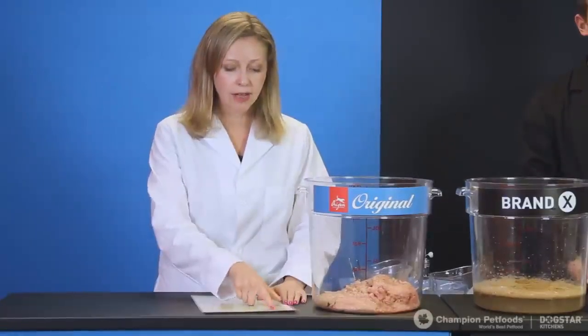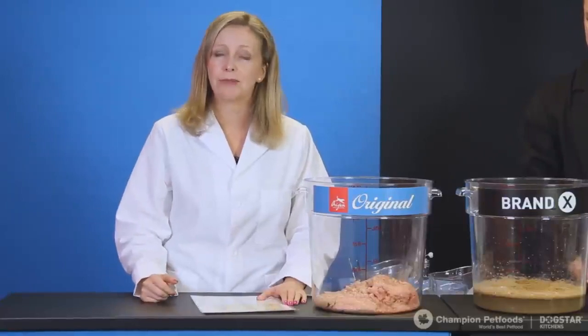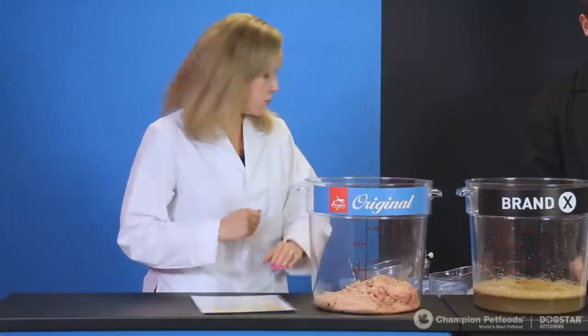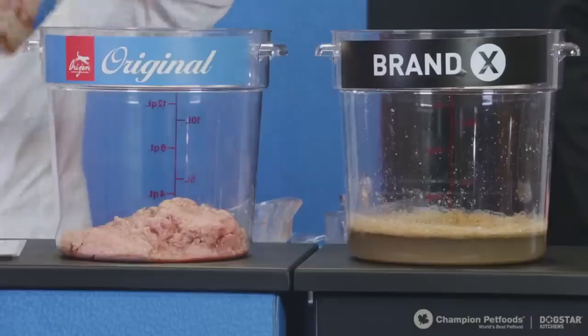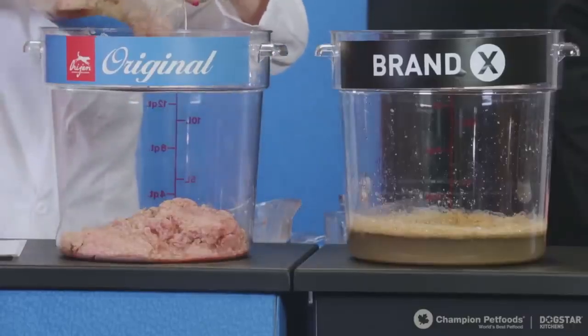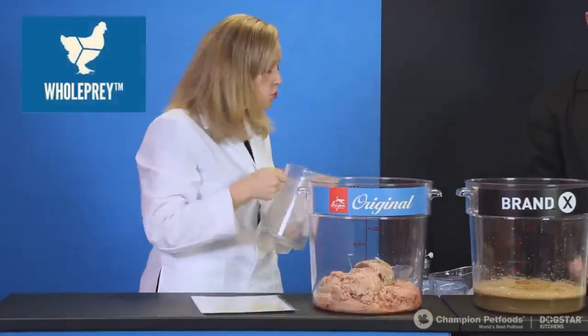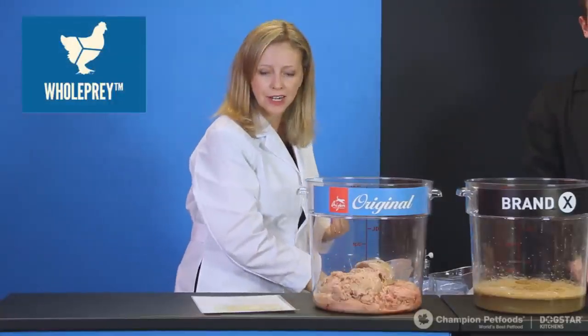Moving on to the next ingredient in Orijen: fresh turkey. I'm adding in five cups of fresh turkey. Just like the chicken, this is fresh and comes in whole prey ratios, and it also comes from trusted local suppliers in Kentucky.